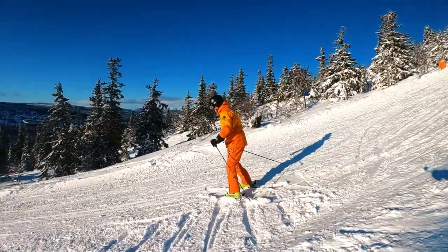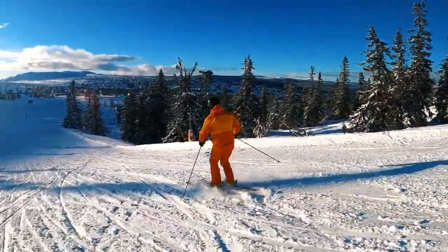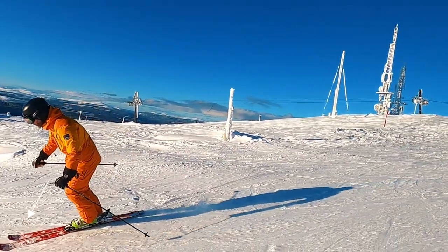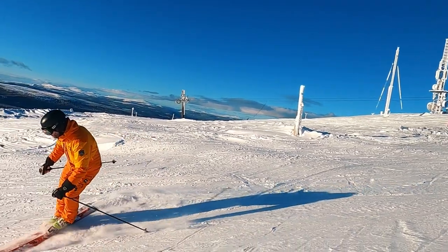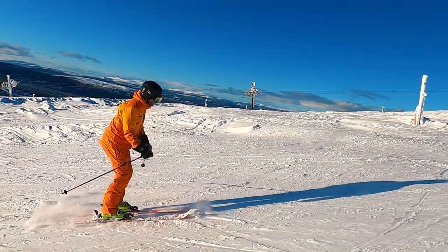Here's how to do it. Choose a wide and easy slope with even snow and few people. Lean a bit forward and turn to start the spin. Keep your weight forward on your downhill ski and allow your tails to continue spinning around.